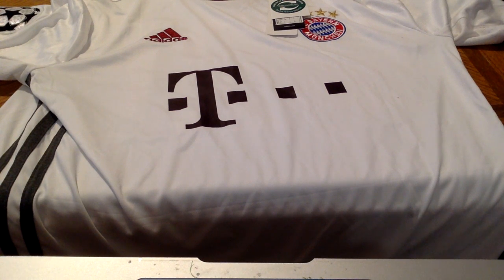This is a review of one of my latest orders from ElmontYouthSoccer.com — I'll put the address in the notes. This is the 2016-17 Bayern Munich Champions League shirt. It's a great shirt; I've ordered from Elmont Youth Soccer many times.